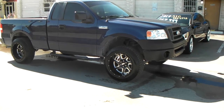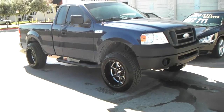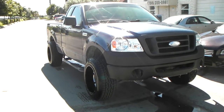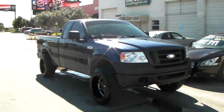Got the Moto Metal M0976s in 20x12 with just a leveling kit on top. Went with a 275/60/20, which is a 33-inch but a little bit smaller of a 33-inch. I think this is a 3-inch leveling kit.